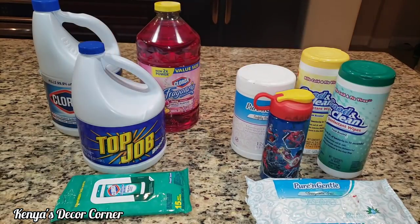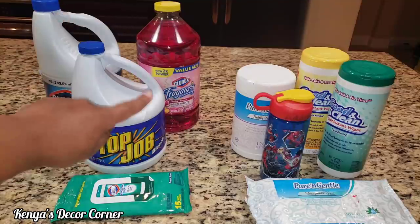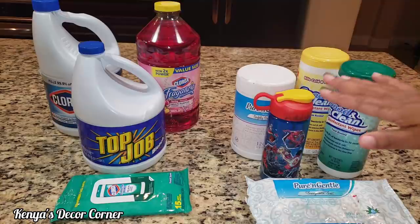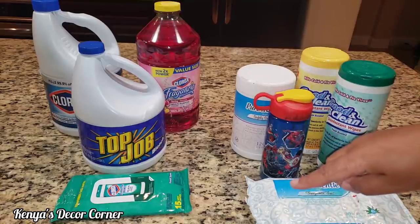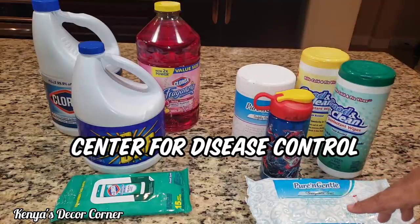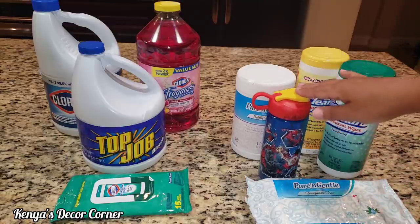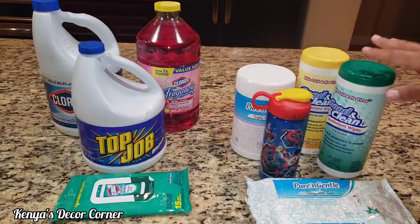Hi guys, this is Kenya. Welcome back to Kenya's Decor Corner. In today's video I'm going to be showing you guys how to use these items to create your own homemade disinfecting items using these containers. This is going to be simple and easy and I will also have some links down in my description box below to the CDC with some of their guidelines and recommendations, so if you want more information you can feel free to click on those links.